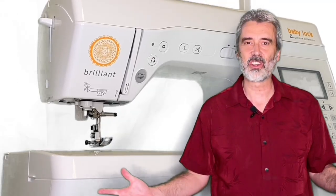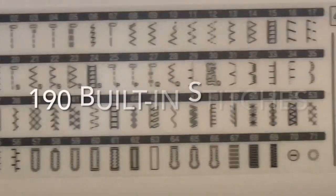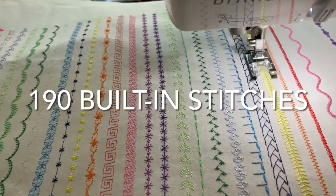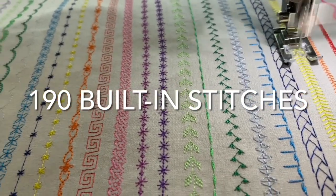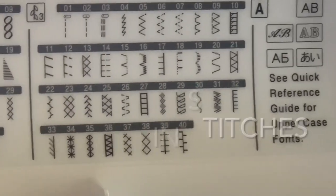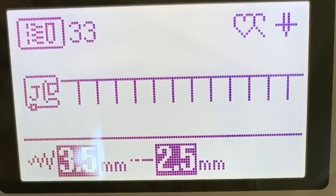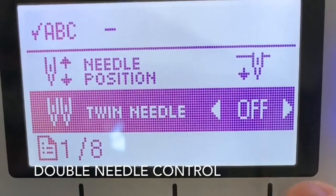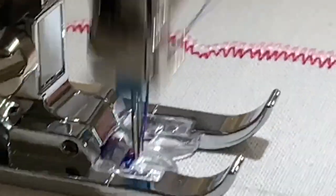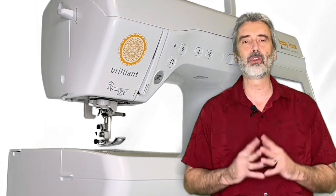What about stitches? This machine comes with 190 built-in stitches. This is an incredible variety of decorative, applique, quilting, and utility stitches in all different variations, and they're easily accessed by this LCD screen, which shows you all the information from type of foot to use to the width and length adjustments. You can even access functions like the double needle, which automatically cuts the width down so that your stitches are the right size to blend with a double needle.